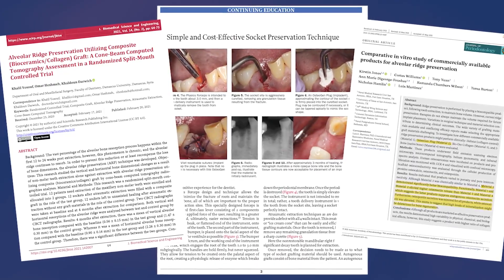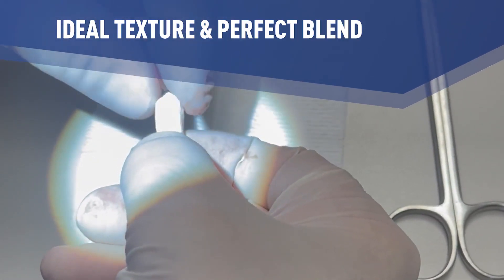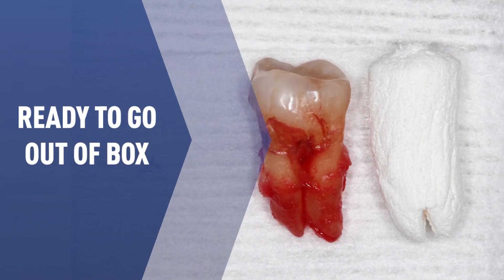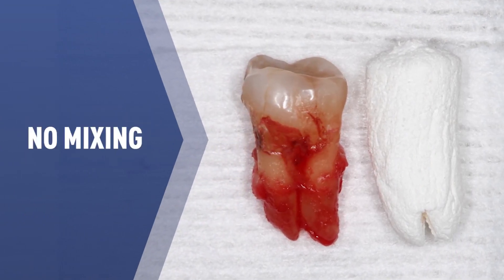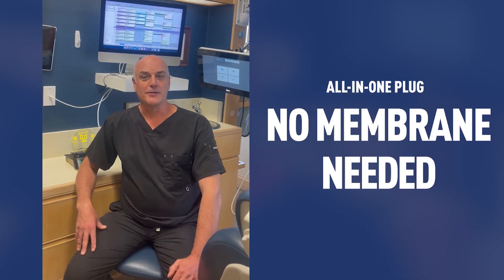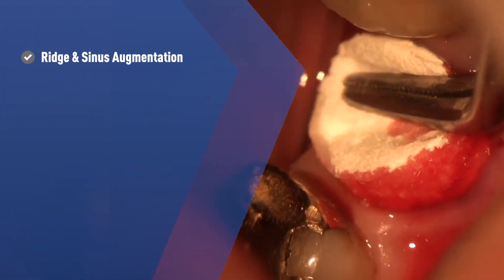These plugs are the ideal texture so they won't fall apart. A blend of collagen with non-ceramic bone grafting crystals makes them ready to go right out of the box — no mixing or packing particulate. But the best part is there's no need for a membrane; the plug is an all-in-one.